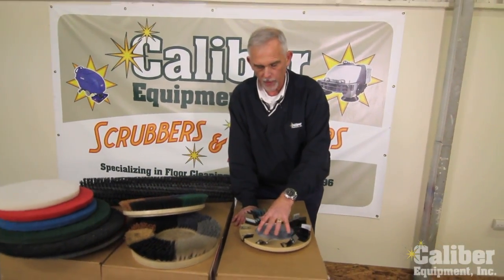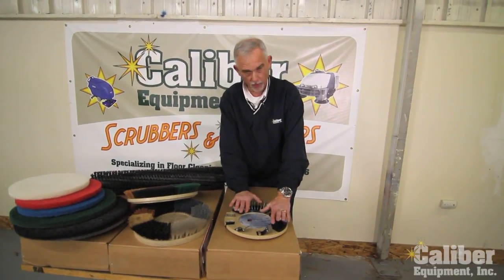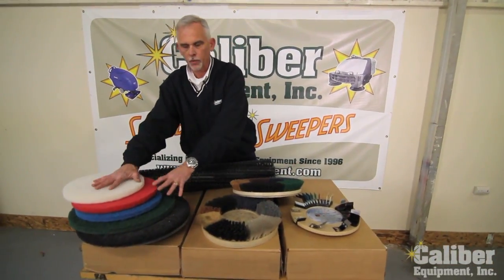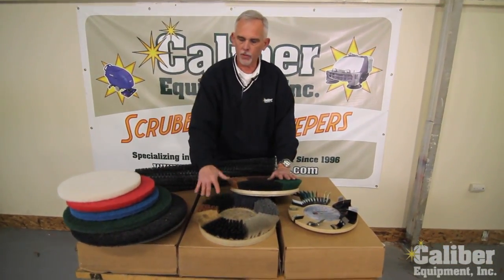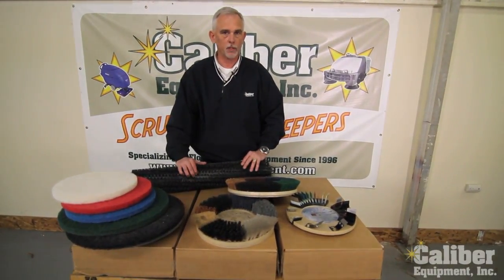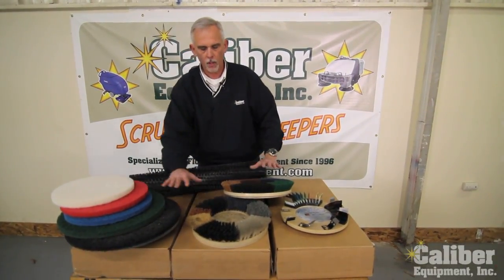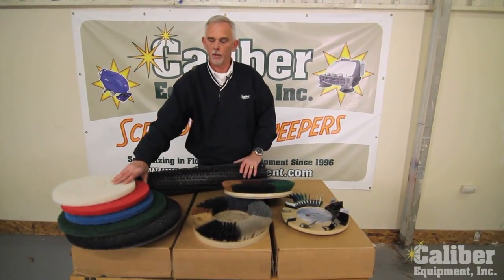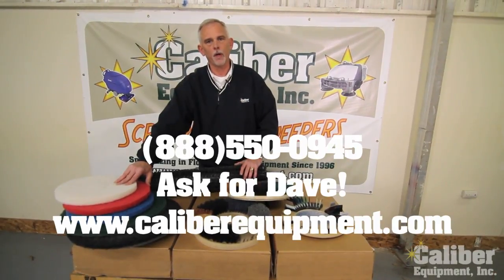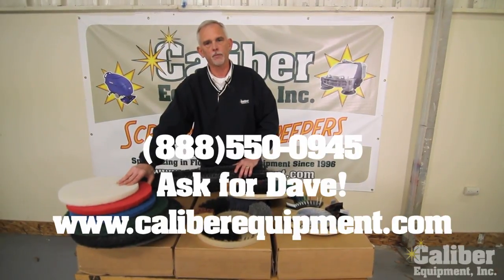So again, these are special projects that you can do, and if you call us up we'll be more than happy to explain it and give you more information. As you can see, whether you're using pads or brushes, there's a wide range of choices. If your auto scrubber is working as it should and you're not getting the results, the problem might just be you're using the wrong pad or maybe the wrong brush. Give us a call — Caliber Equipment, 888-550-0945 — and we'll try to help solve your problem and get better results on your cleaning. Thanks for watching, bye.